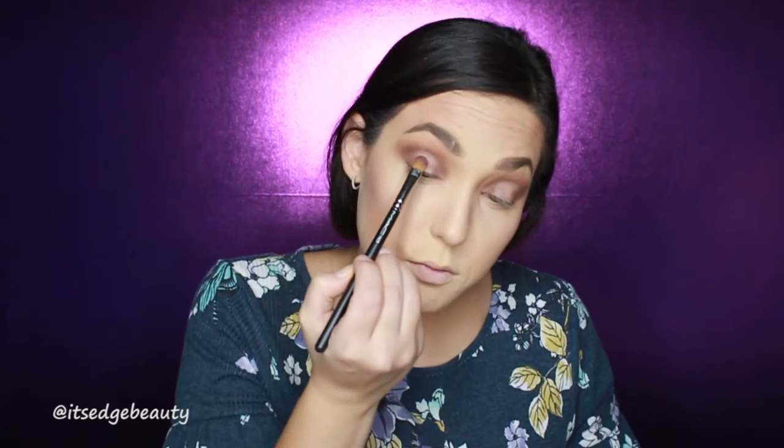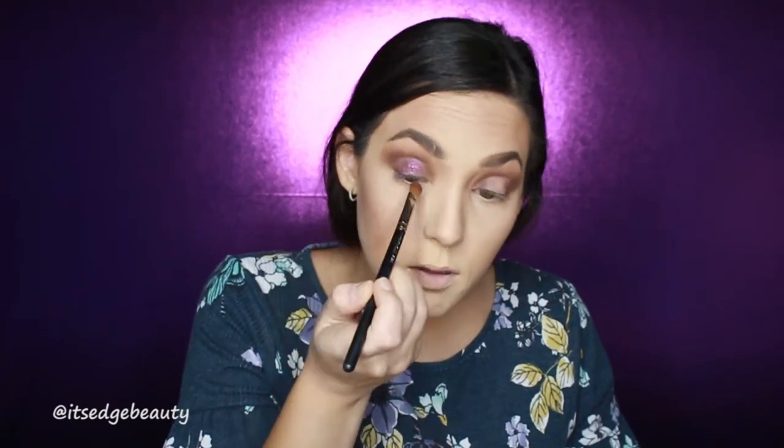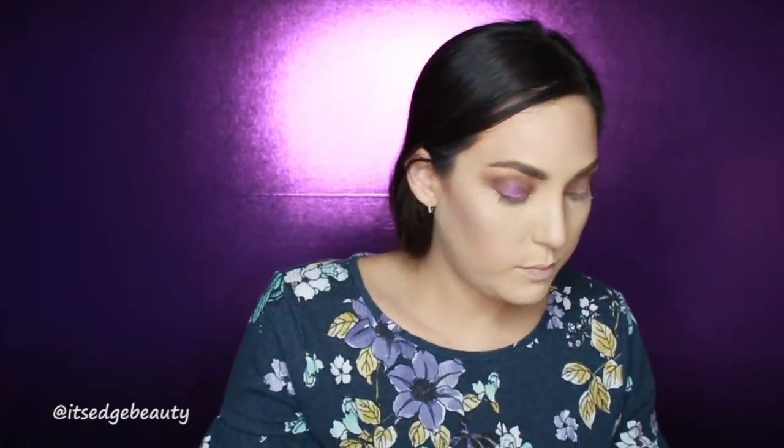I'm going to take my MAC 242 brush and this purple shade, spray my brush, and see how this goes. Getting some fallout, so I'm just going to put a little translucent powder under my eyes really quick.